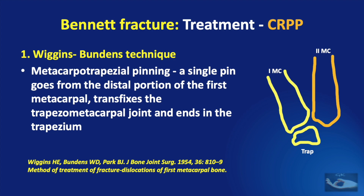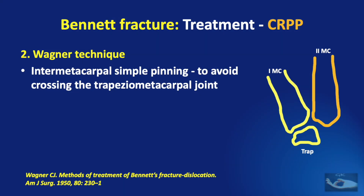In the Wiggins technique of metacarpal-trapezial pinning, a single pin goes from the distal portion of the first metacarpal, transfixes the trapezio-metacarpal joint, and ends in the trapezium. The Wagner technique consists of inter-metacarpal simple pinning to avoid crossing the trapezio-metacarpal joint.